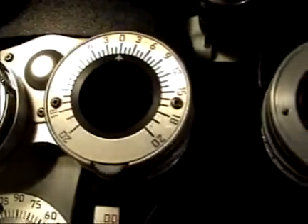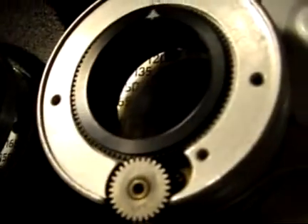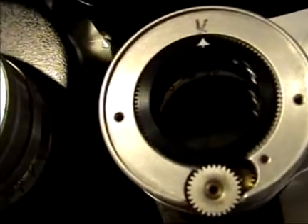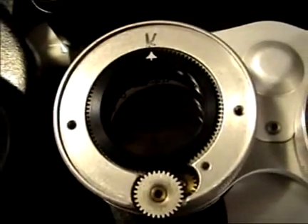Reassembly appears quite easy, however if you're off by one tooth on this gear it changes the calibration by one prism diopter. So once it's together there's a way to check to see if you're actually at zero once all the parts are back together again.